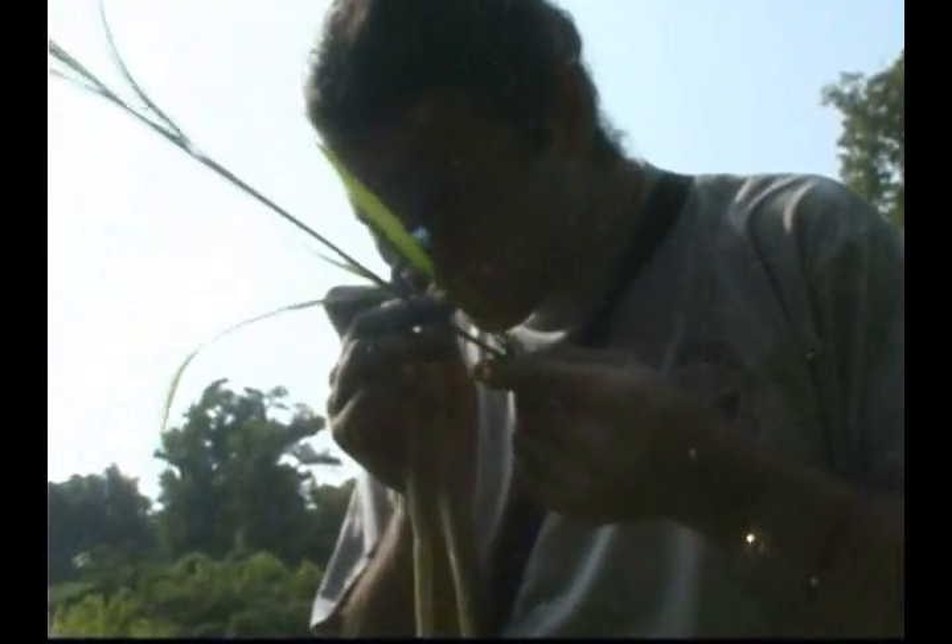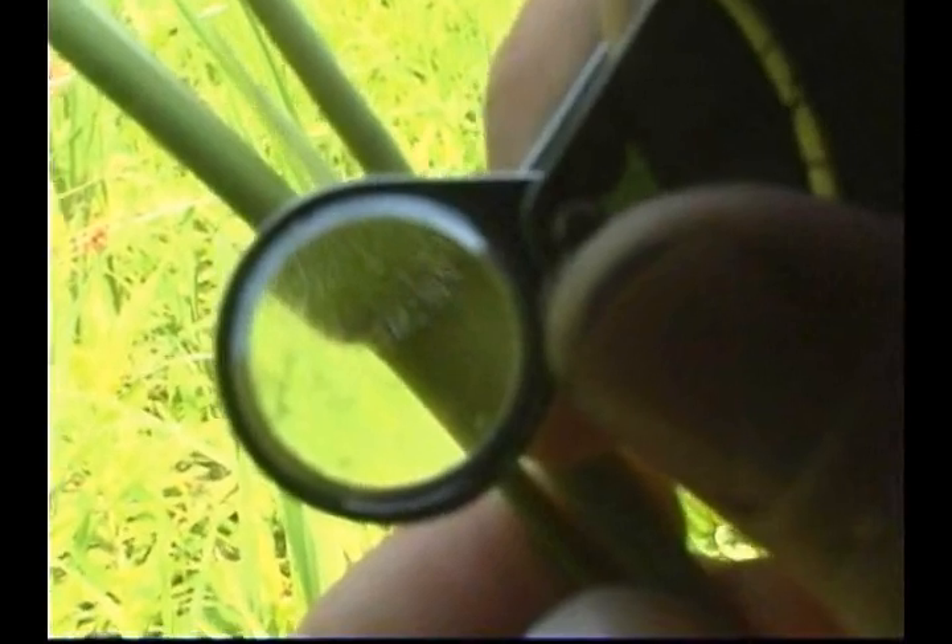Rice-cut grass is a perennial species that often grows in dense mats and produces rhizomes with leafy stolons. It grows up to 1 meter tall and is often decumbent and roots from the lower nodes.